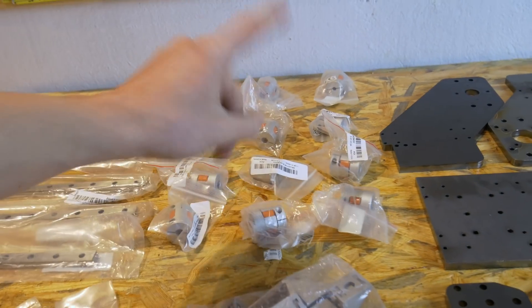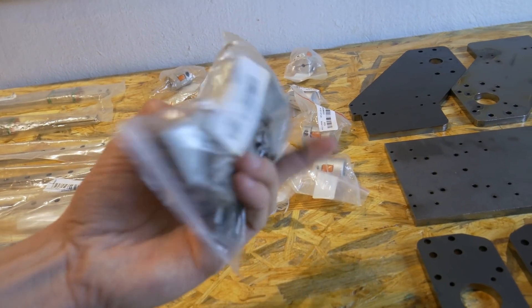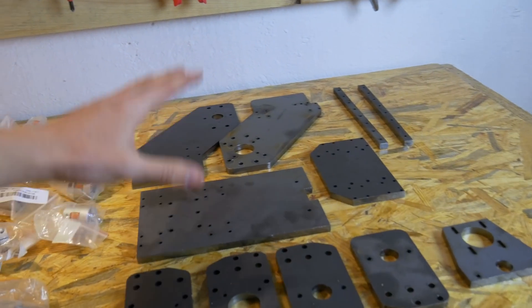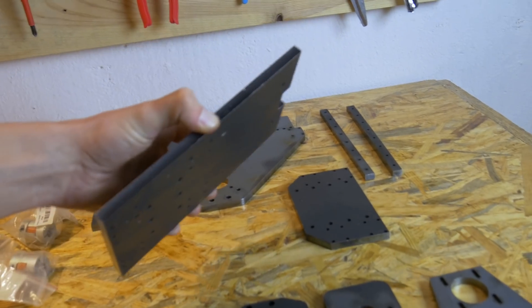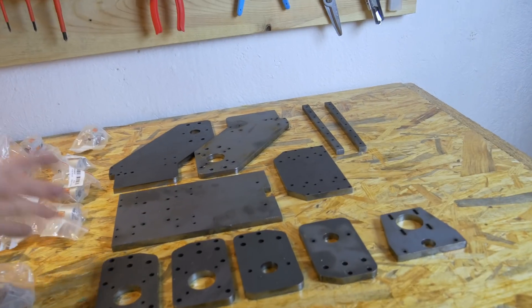Here I have the couplers — definitely too many of them. I just need four but I have extras just in case. And of course the corner brackets that I'm also going to use in this project. And here we have parts that are cut out of 8 millimeter thick steel on the laser — that's pretty interesting and those parts look really cool.